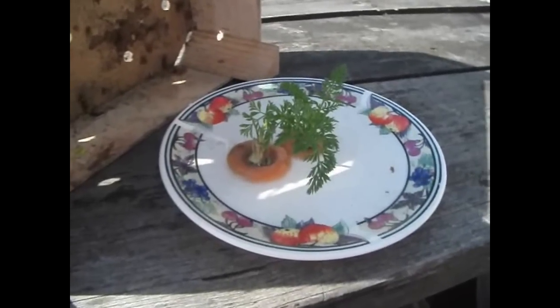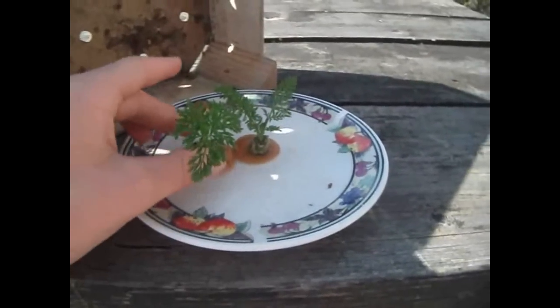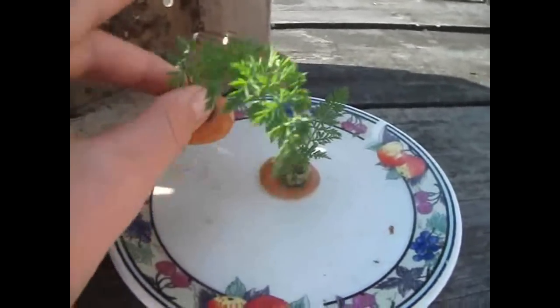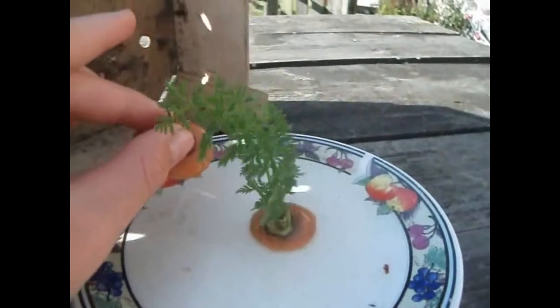Hi there, Hughes Nurseries here. This is one of my carrot experiments. It's been going for about a week actually.